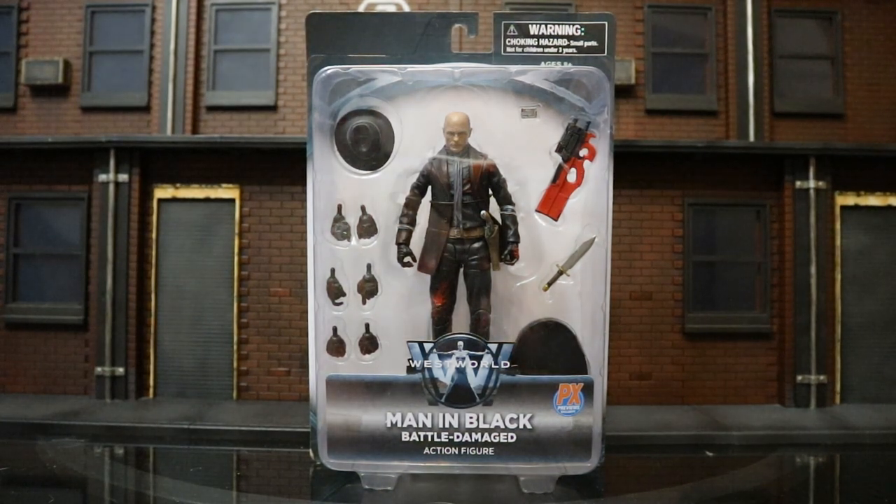I did want to add two things before I opened this guy. Number one, this being a PX exclusive available through certain online retailers — I got mine at Amazon.com. I pre-ordered him about six months ago when the first wave dropped. Number two, one of my complaints about Series 1 of Westworld figures: they either didn't come with guns or they were permanently attached to their holsters. I really hate when guns are permanently attached to holsters. I believe there was some kind of agreement between the production company or the actors to not include guns. So this guy here appears to still have his permanently sculpted pistol or revolver in his holster, but he comes with a separate submachine gun. What sense does that make? If they don't want him to have guns and won't let you have removable guns, why would they let you include a separate submachine gun? Just a little food for thought.